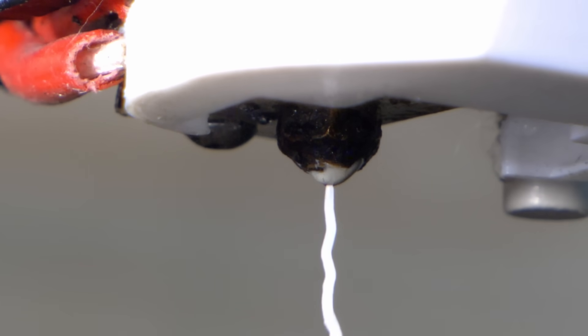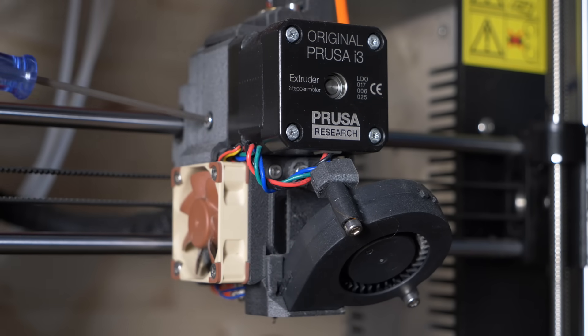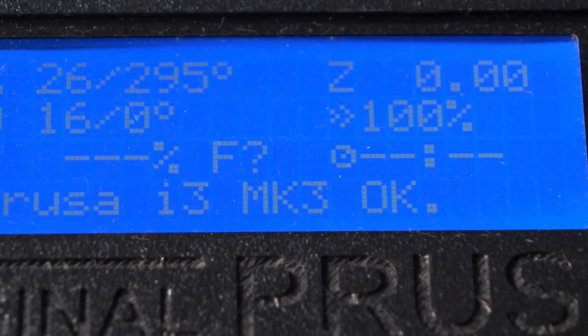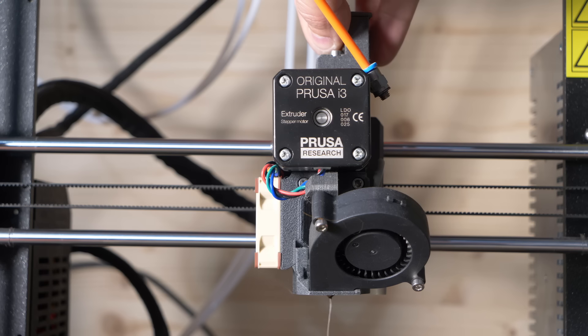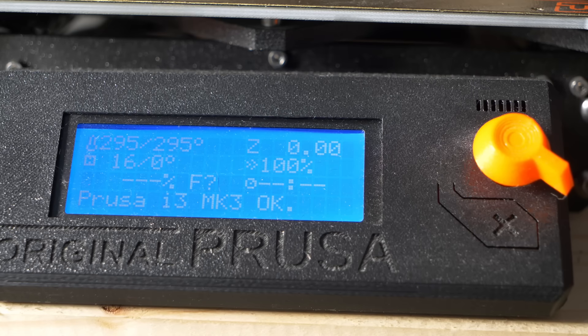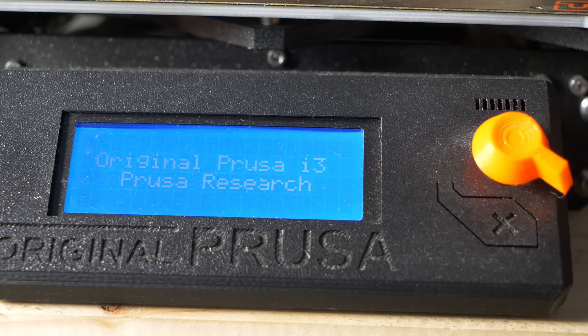If the needle trick doesn't work, you can then try a cold pull. If you have a direct extruder, it is ideal to remove any tension from the idler in order not to damage the drivers of the extruder. The process involves heating up your nozzle to the highest temperature it can go. Once the temperature has been reached, slowly take some nylon filament and insert it slowly into the nozzle by hand. While you are still pushing the filament through with your hand, reset the extruder temperature to zero. While the temperature is slowly going down, keep pushing the filament through by hand until you cannot push any further.